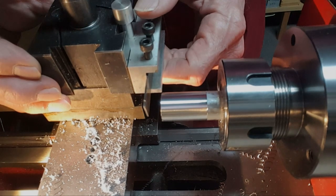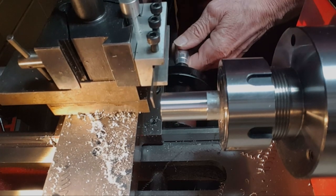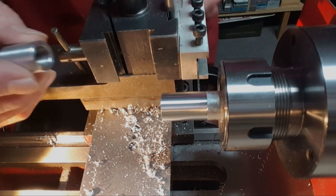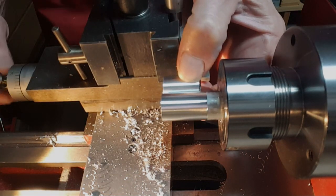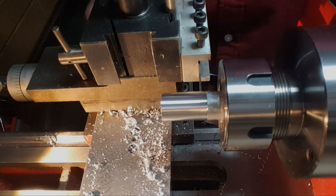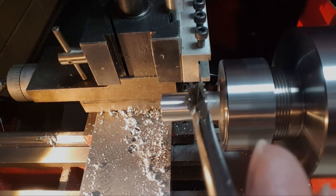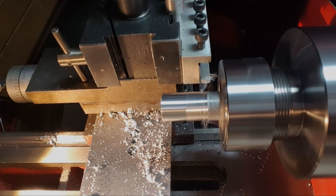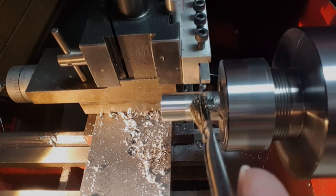All right, bring it over somewhere here and lock it. Check how deep I am. I can bring it in some. I use my magnifying glass to see what I've been doing. Going to part it off right there. I'm not sure if you guys can see the chips coming off — it just curls right off. It sounds a lot different, so I think I've got the height set right now. I'll eventually use the Tap Magic for this; right now I'm just using the motor oil.